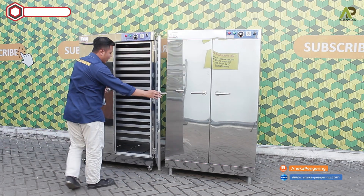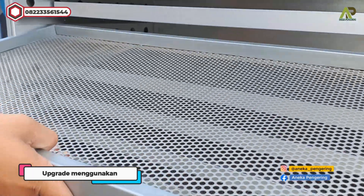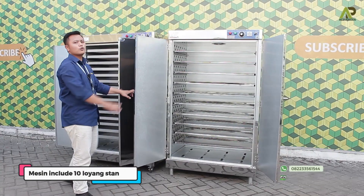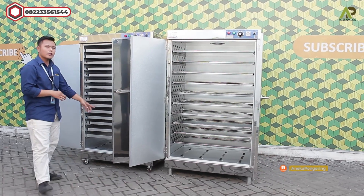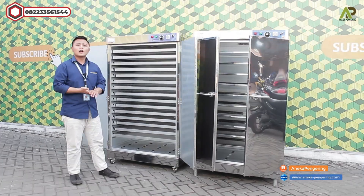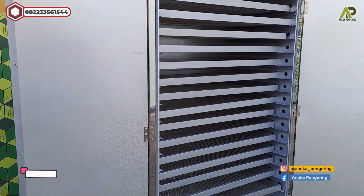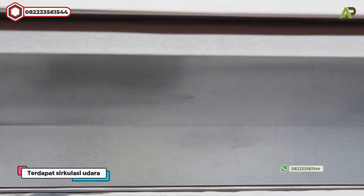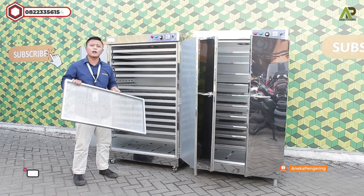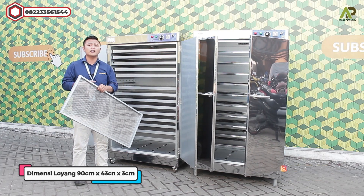Yang ini custom menggunakan loyang berlubang, jadi sudah ikut dengan 15 rak atau 15 loyang. Dan di bagian sebelah sini untuk yang standarnya menggunakan loyang stainless, sudah ikut dengan 10 loyang full stainless. Di bagian bawahnya terdapat pemanasan dengan tiga set tungku pemanas memanjang. Di samping kanan kirinya dilengkapi dengan dinding berlubang untuk pemerataan suhu panas. Di bagian atasnya terdapat exhaust fan untuk sirkulasi udara panas. Dimensi loyangnya sendiri 90 x 43 x 2 cm.